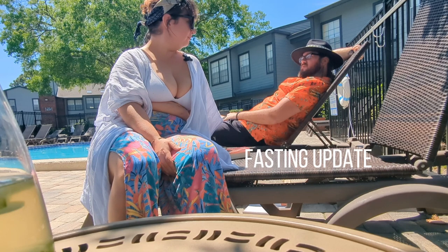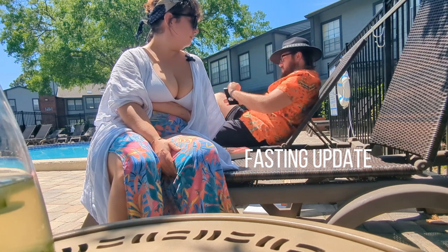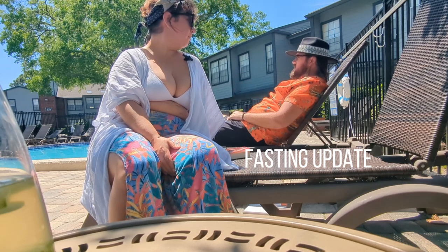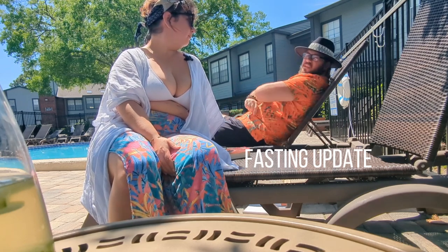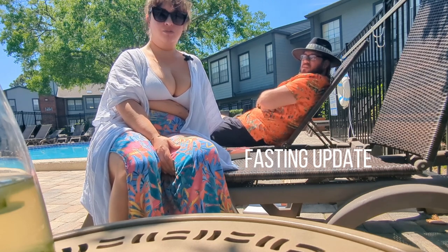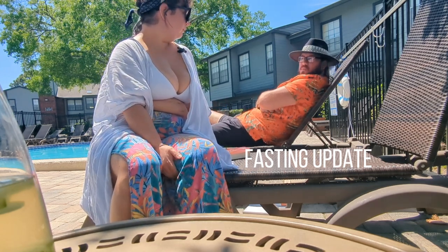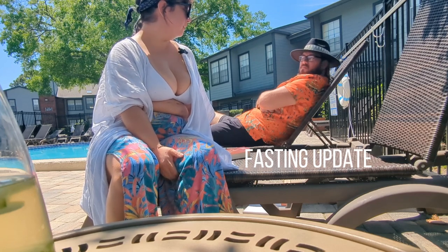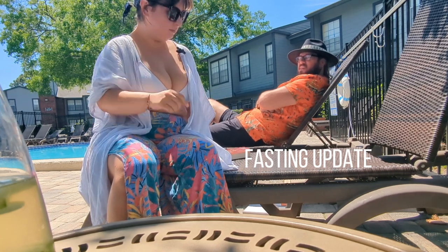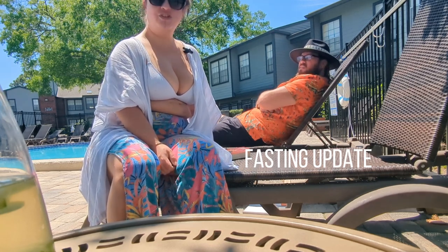I stopped at 8 p.m. and I'll be going until Wednesday at 8 a.m. Currently I'm not feeling much different because it's only been about 13 hours — though some people would think that's a long time. I'm a foodie, so it's a sacrifice. That includes about six hours of sleep last night — not eight — because our cat has been crazy lately. We think it has to do with the eclipse, but that's just our opinion.